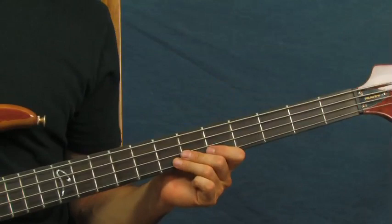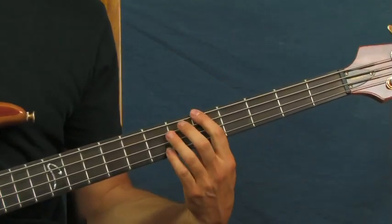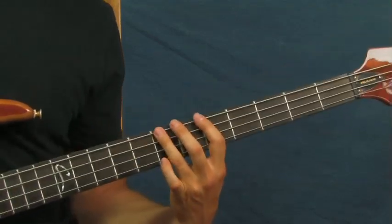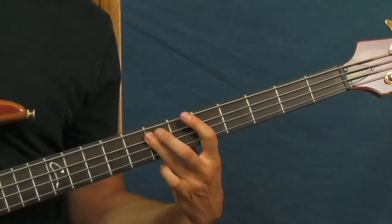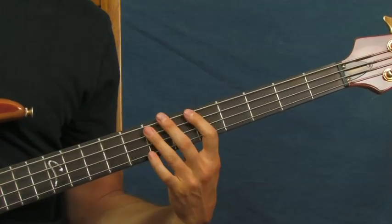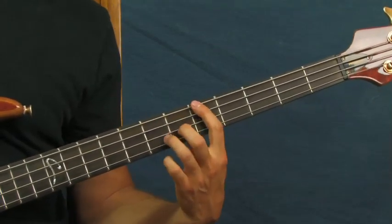Real simple — what you're gonna be doing here is starting on the fifth fret of the E string and running up from fifth, sixth, to seventh, just like that. Then you're hitting the seventh fret of the A string. That's pretty fast, and then you hit the opening just like that. So the whole thing, real slow, real easy.